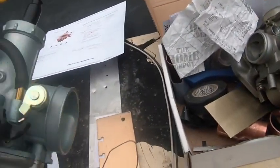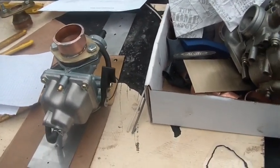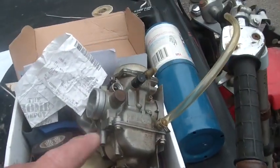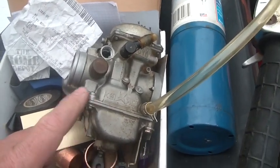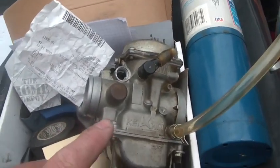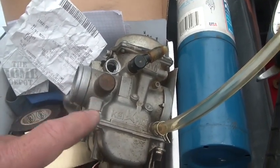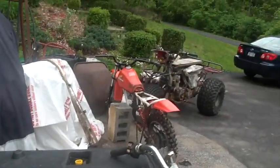This is also a Keihin carb — supposedly a nice carb, big bore, should be more than enough fuel to run the Lakota. The problem was this carb worked — it actually started easy, first pull — and it ran good. But the bike smoked so much, and I had the feeling that even though it ran okay, this carb was drenching the motor with fuel.